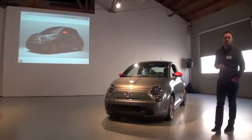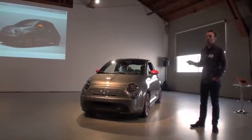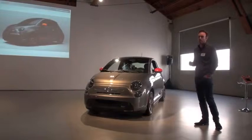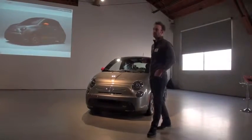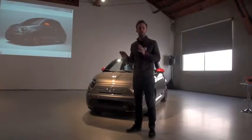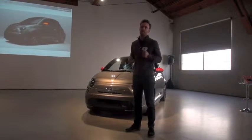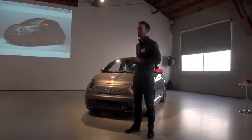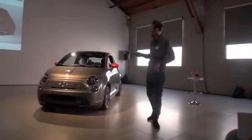We also developed something we call the eSport package, and we wanted to look at how far we could push the image of the vehicle. We saw in the marketplace that most EVs have kind of a friendly, eco, unique look. We felt that with the performance of this car, and the fact that it's a true 500, we could take it in a different direction and give it a little attitude for those who want that.